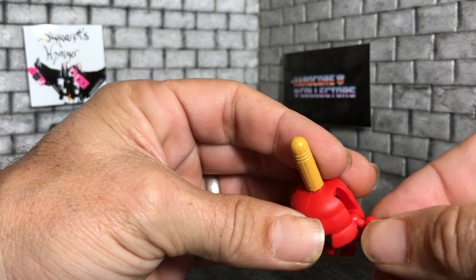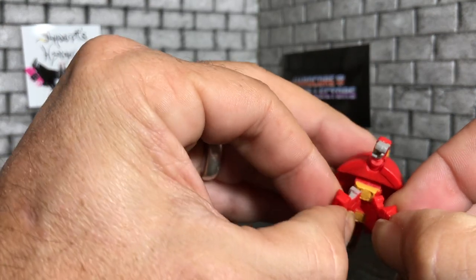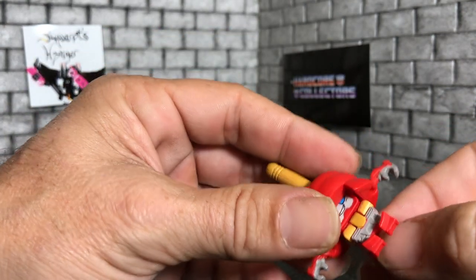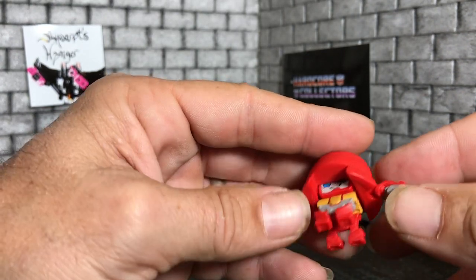His arms are ball-jointed and you do get a little bit of movement there. His legs have a kind of weird articulation thing going on — you can give him four legs if you want. Pretty cool little figure.